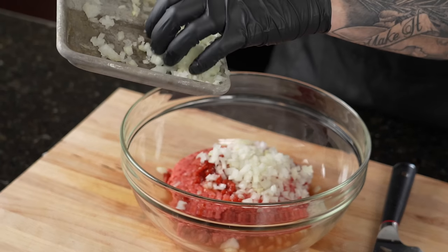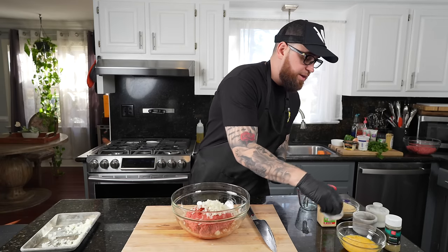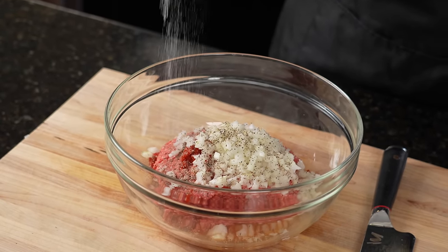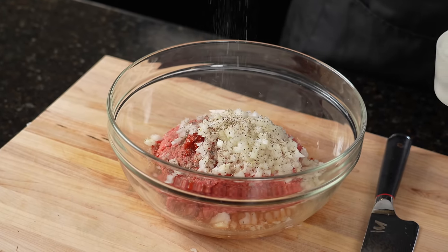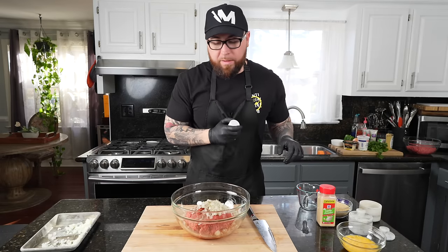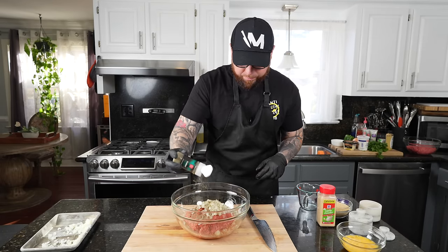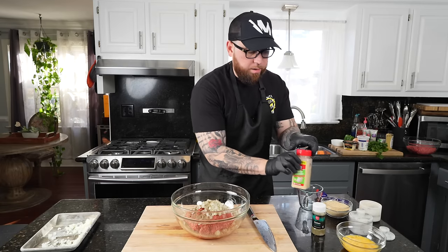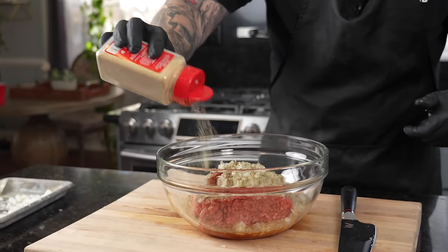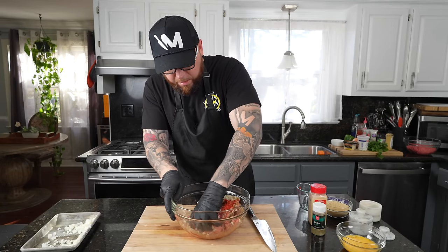We're going to add in our diced onion, and then season with salt, pepper, garlic, and Italian seasoning. Very exciting. Now, I'm still planning to eat this, so don't think I'm trying to make it bad on purpose — this is part of my meal prep for the week. So I'm going to try my best to do it some justice here. Some Italian seasoning and then some garlic.